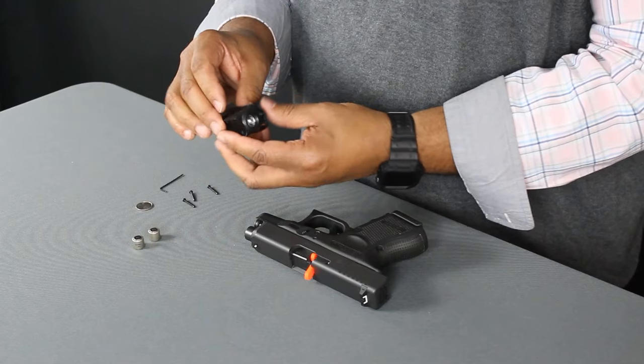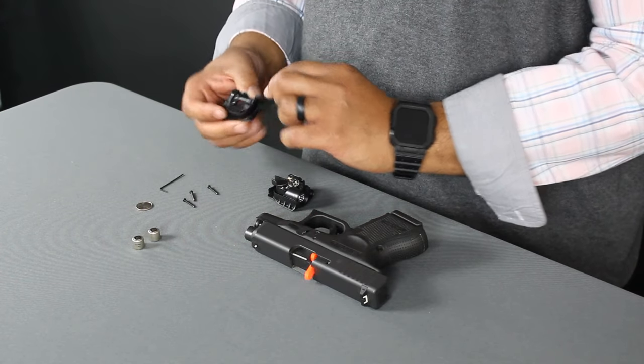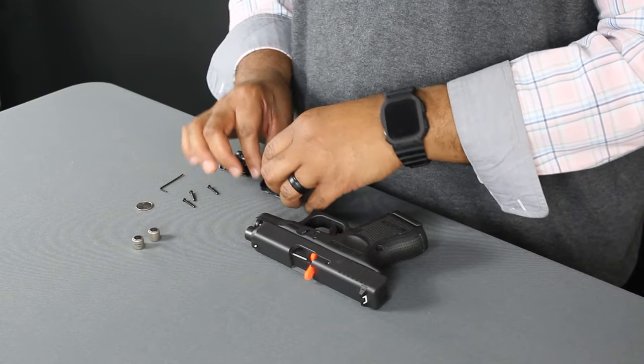The next step is to remove the shells. Notice that the shells have a built-in groove designed specifically to fit on the trigger guard.